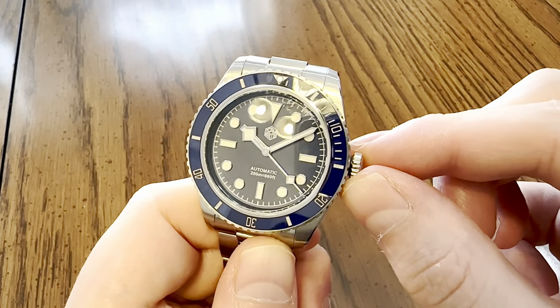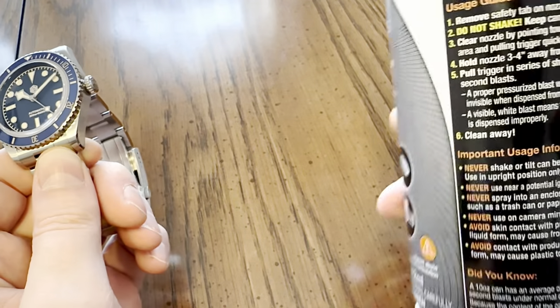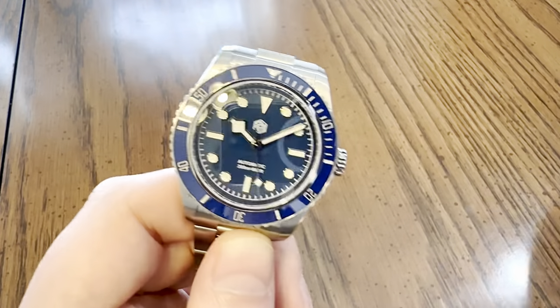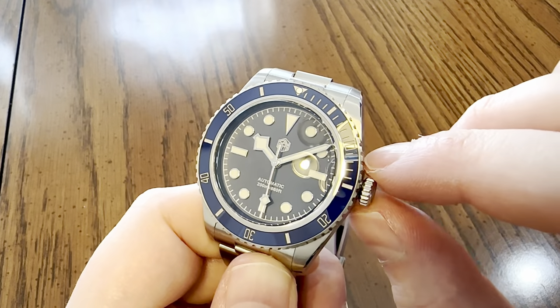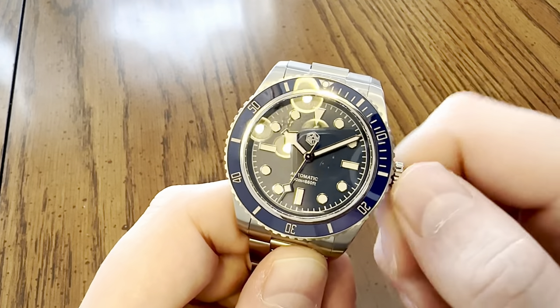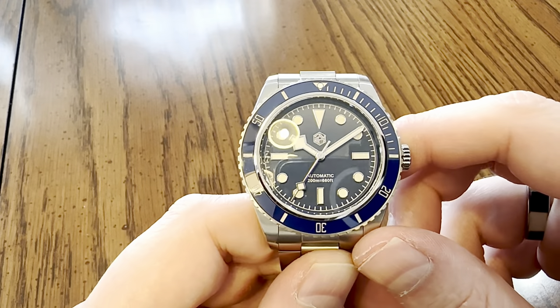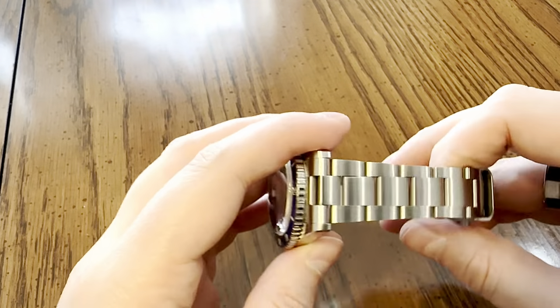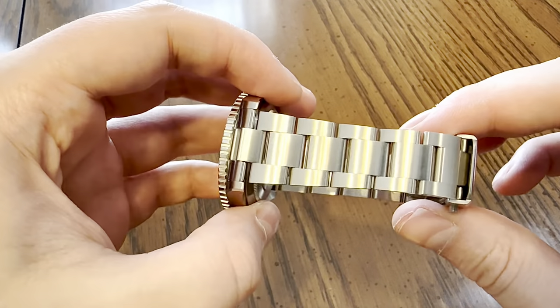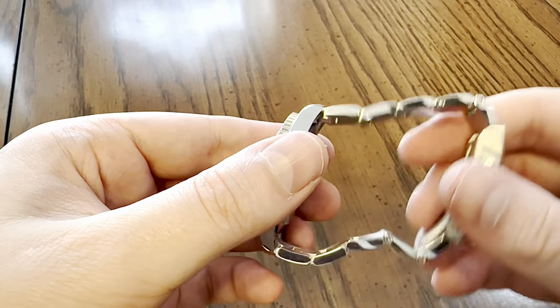When I first got this, the crown was a little gritty. What I did was take some duster, unscrew the crown, blow it out, and apply a little bit of silicone grease. Unscrewed and screwed down the crown a few times and it got better. It is a little squeaky, but after a few baths with lukewarm water, a lot of the squeakiness has gone out.